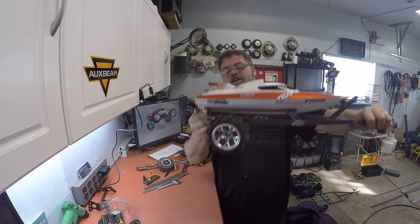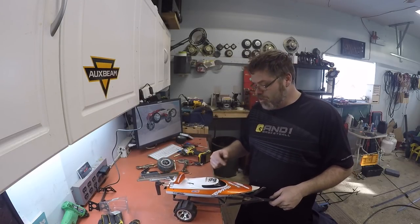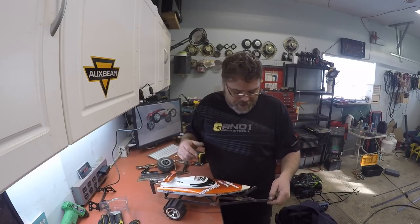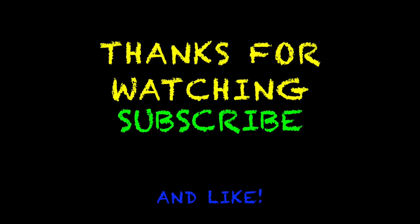Wheels gotta go, but anyways, hopefully you enjoyed this video of a quick two and a half hour RC trailer boat build - boat trailer build. Hopefully everybody had a good weekend. You know what to do - we'll see you next time.